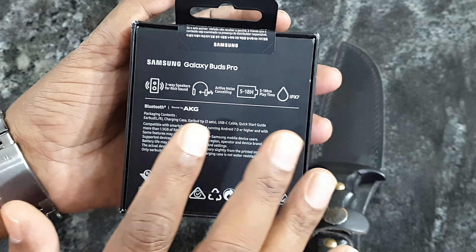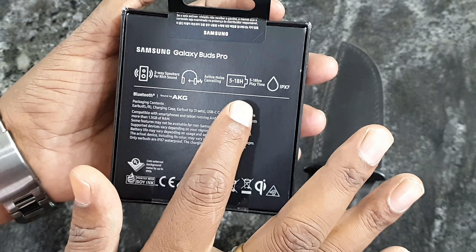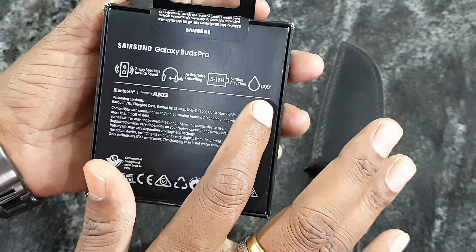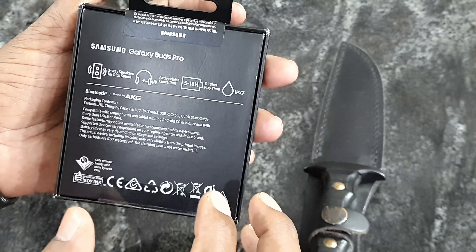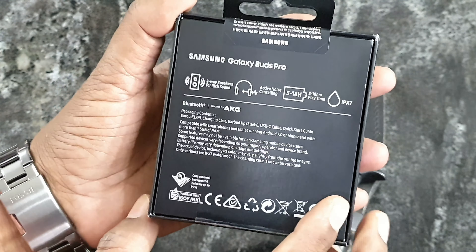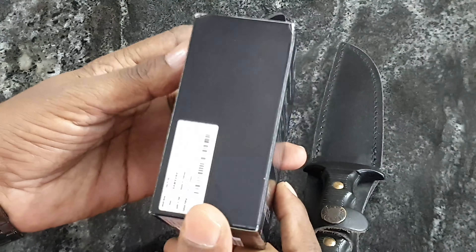And also, active noise cancellation — that is a speciality. And also 5 to 18 hours playtime. This is IPX7, it is the waterproof rating. And sound by AKG Bluetooth.